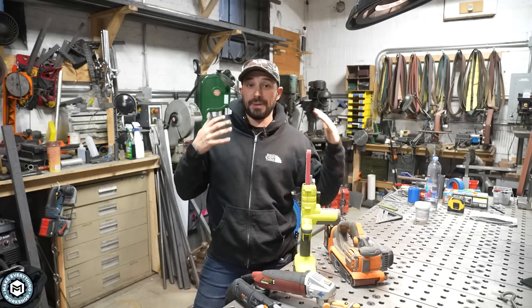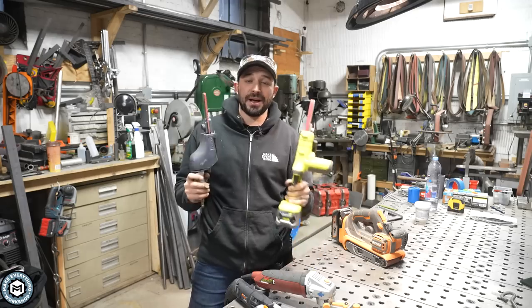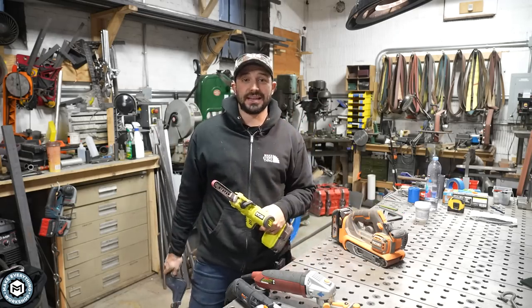Hey, I'm Chris Zaffer for Make Everything, and today I'm going to be talking about belt sanders, but not this kind — ones that use little tiny belts that might help you in your shop, called band files. Let's get into it.